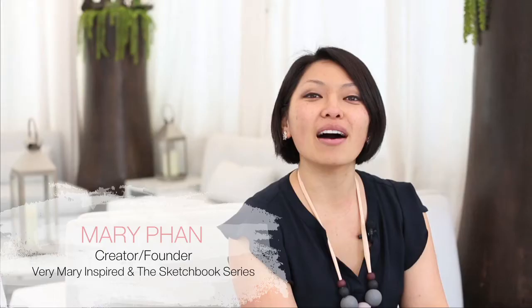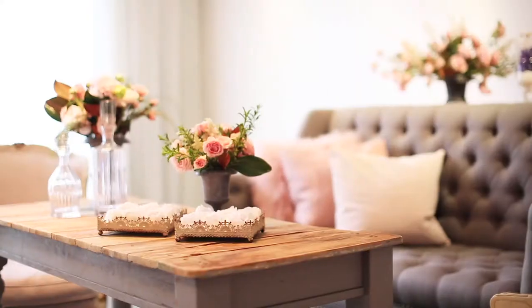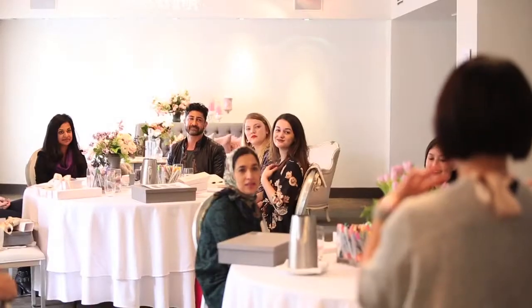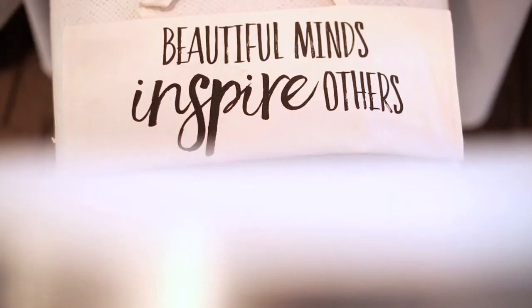Hi everyone, my name is Mary Phan of Very Mary Inspired, in the Sketchbook Series. Welcome — I'm so excited to have everybody join us. The class is really catered towards creative professionals. I developed the class to teach anybody, whether you think or don't think that you can draw a stick figure. I've created a class where I break it down — everyone's very open, everyone's starting on the same page, and I think that's the beauty of it.